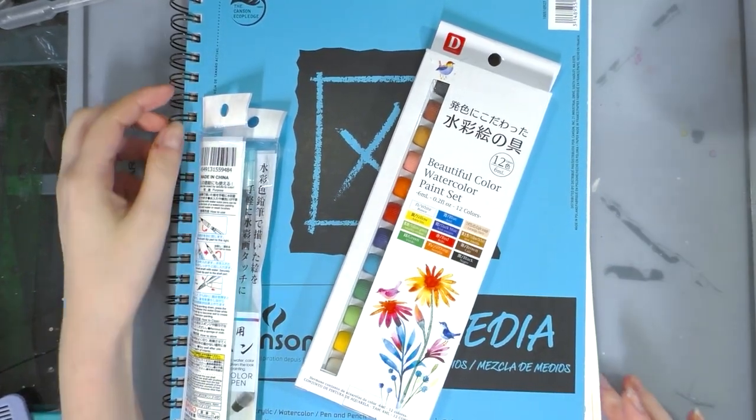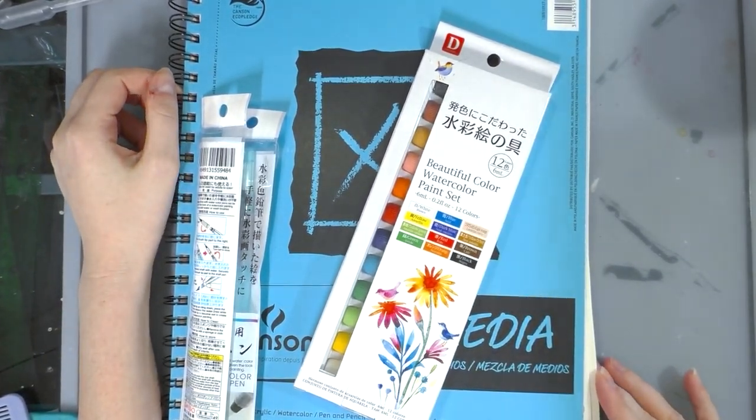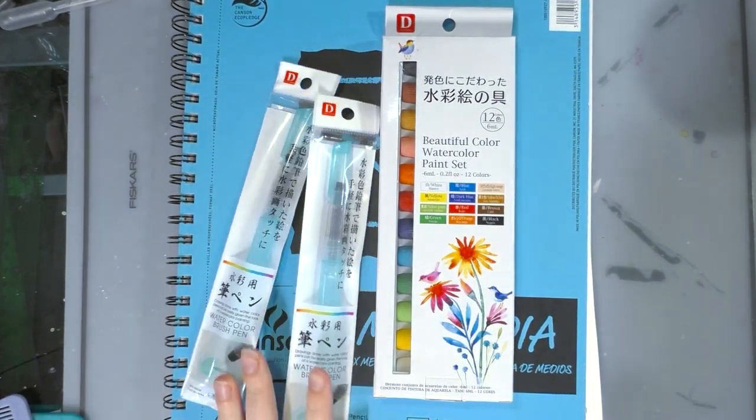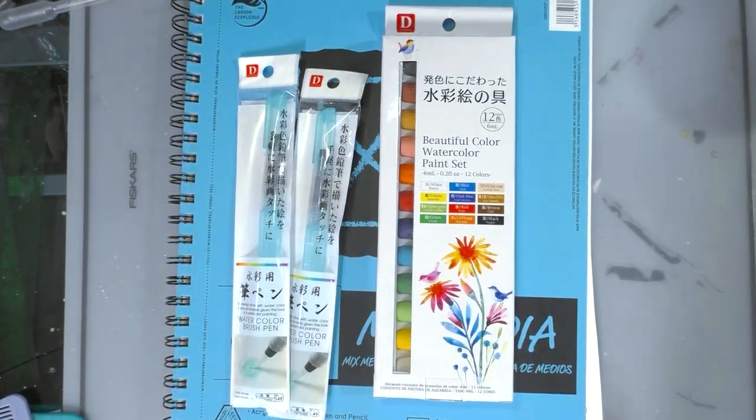Hey guys, today we are taking another look at some goodies from my Japan trip haul. We're going to be checking out these Daiso watercolors and these Daiso watercolor brush pins, so keep watching.